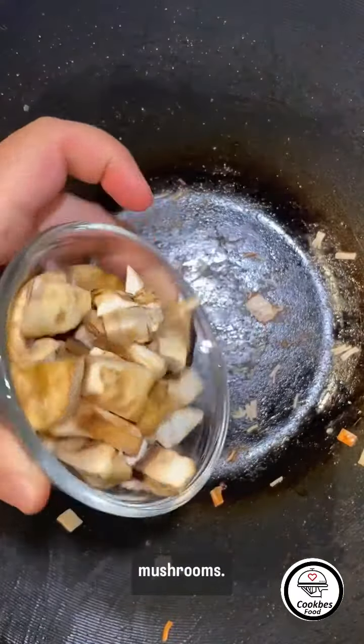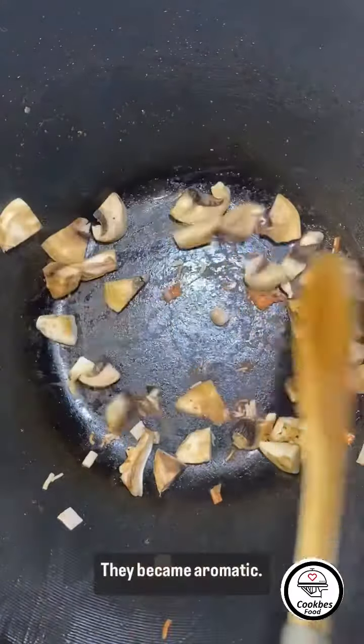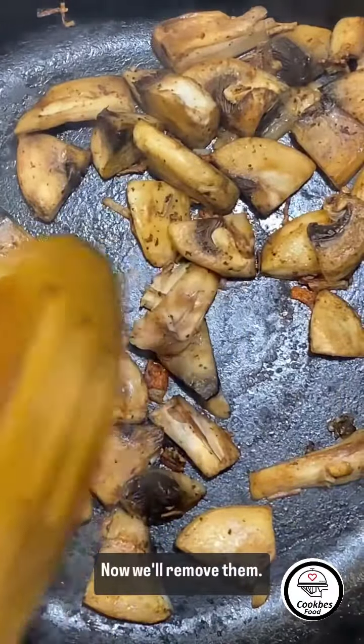Now we dry cook the mushrooms. They became aromatic, now we remove them.